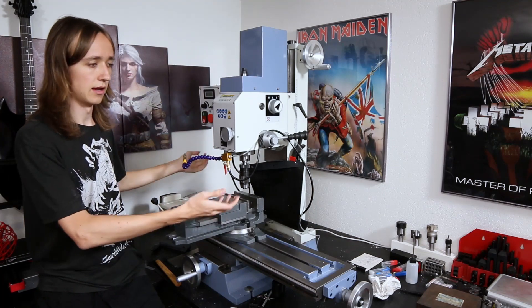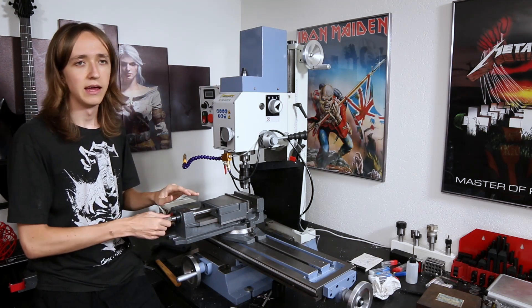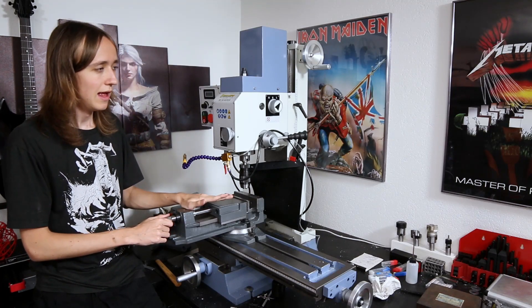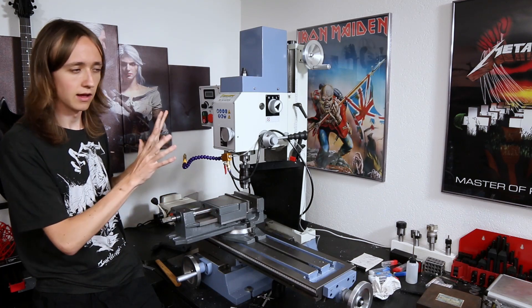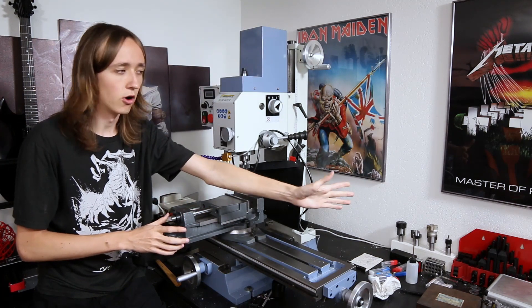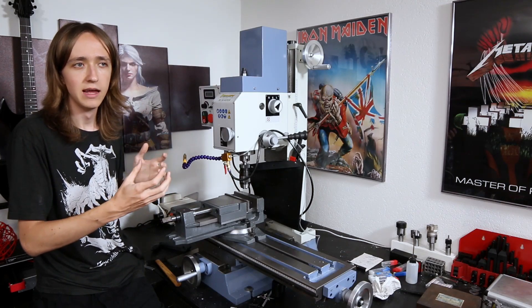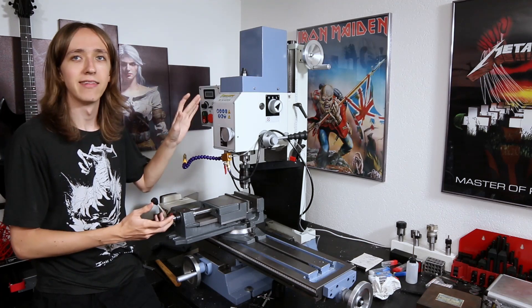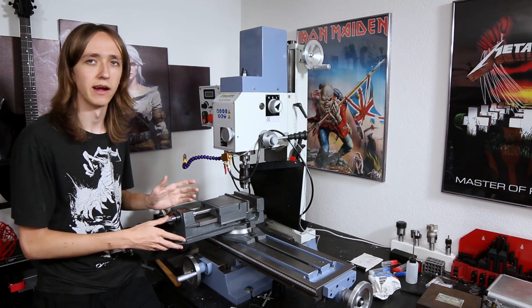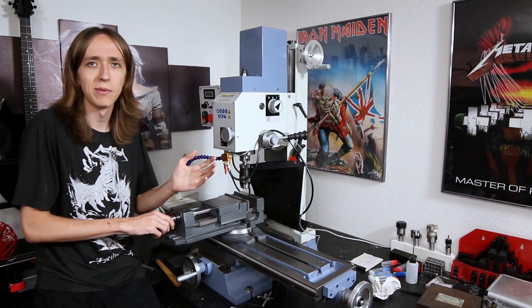Right now there is no enclosure whatsoever, and after I've used it you can find chips all the way across the room — that's why I'm going to fully enclose this machine. The back wall, bottom chip pan, and one side wall will be made of 2mm steel sheets, welded together and painted nicely. The front is going to have a sliding door made of plexiglass so I can see in nicely, and this other side will also be see-through so I can get a lot of light in and see from all angles.